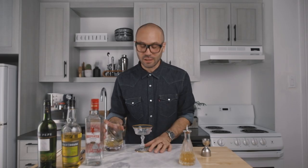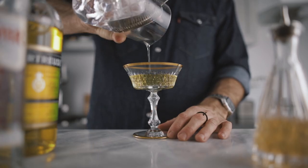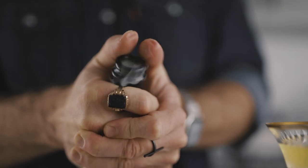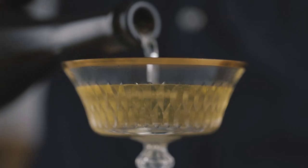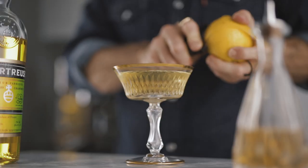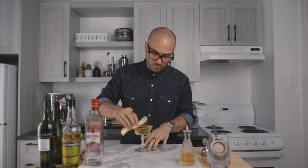Now we can add ice to our mixing glass and give it a good stir for about 60 revolutions. Then we can strain it into our favorite cocktail coupe. And lastly, we're going to add 2 ounces of dry sparkling wine — I'm using a dry prosecco, but of course if you have a good bottle of champagne at home, go ahead, it will be even better. And now for the garnish, we're going to express some lemon oil on top of the cocktail and make our zest pretty.